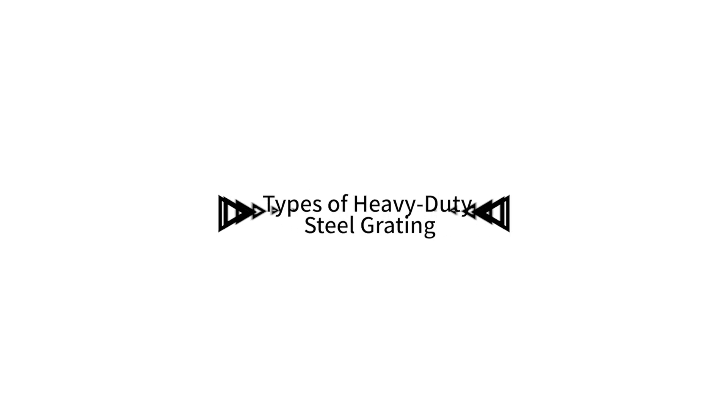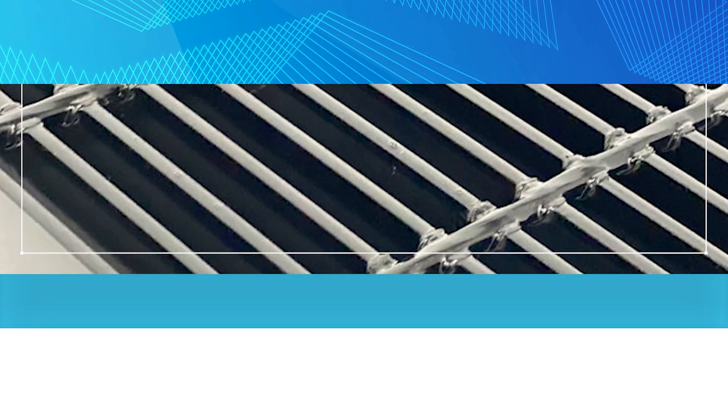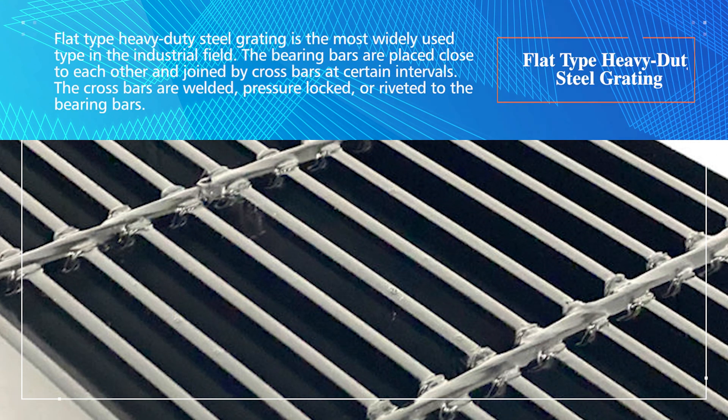Types of Heavy-Duty Steel Grating. Flat-Type Heavy-Duty Steel Grating is the most widely used type in the industrial field. The bearing bars are placed close to each other and joined by crossbars at certain intervals. The crossbars are welded, pressure-locked, or riveted to the bearing bars.